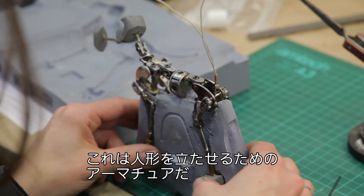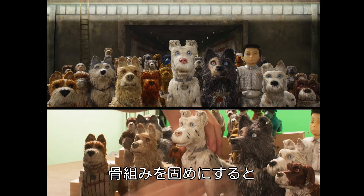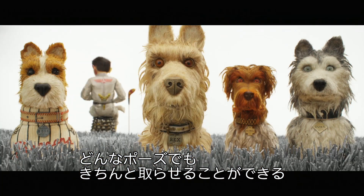That's an armature. Now we have to make this so the animators can tension every little bit. So if they want to make him stand like that, we can increase the tension so we can do all of these poses, and it'll hold the pose really accurately.